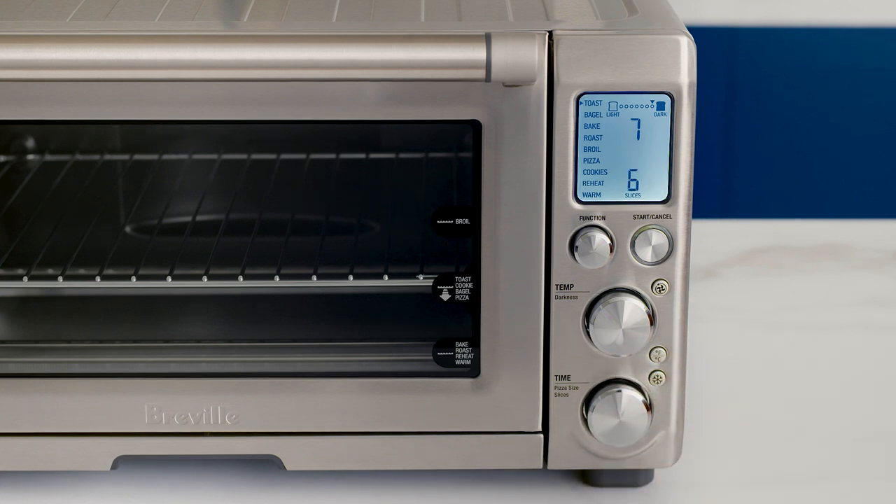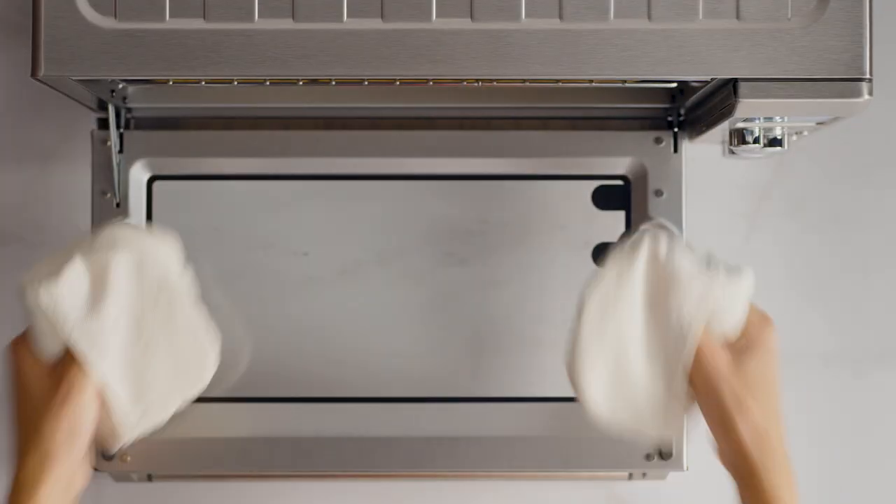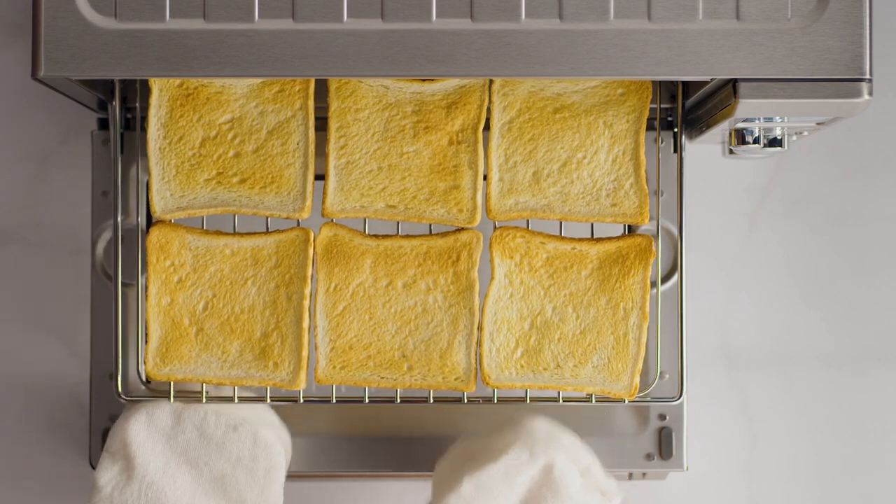Press the start/cancel button and you'll notice the LCD screen turning orange. The timer will start. You can adjust the toasting presets during the cycle and stop it by pressing stop. The frozen button reduces the oven temperature and extends the timer slightly to make sure the toast is evenly heated without burning the outside.